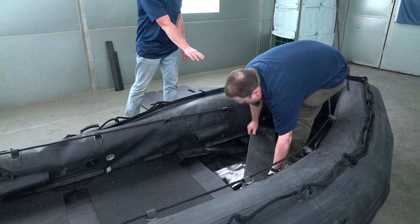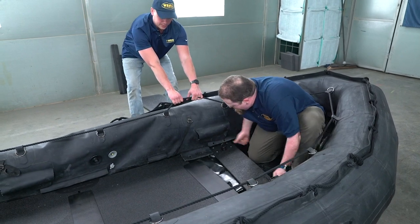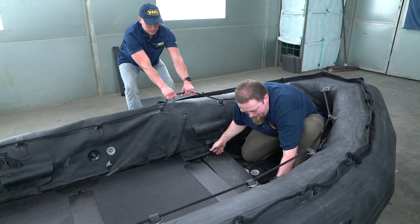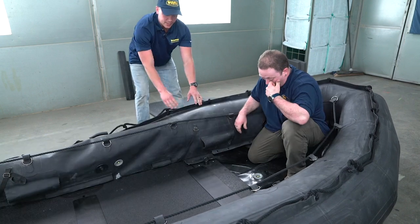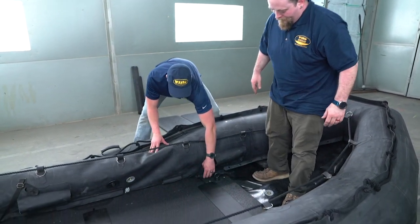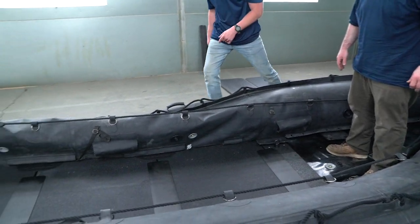Start with a wedge underneath one side. Now the tube is flat so the material should fold, and it should be a very simple install. Rocking the tube can help as well. Make sure that your spacing is tight, and once it is, go ahead and bolt down the thrust board.